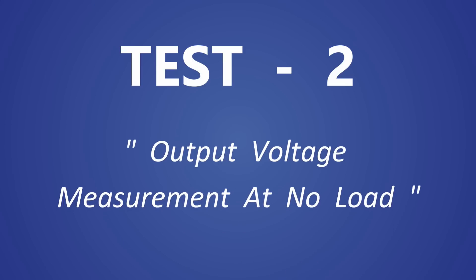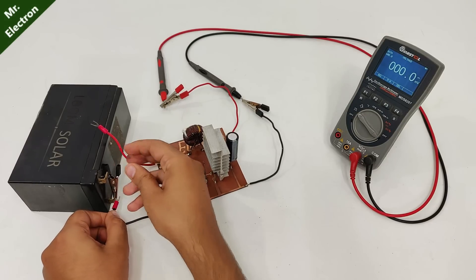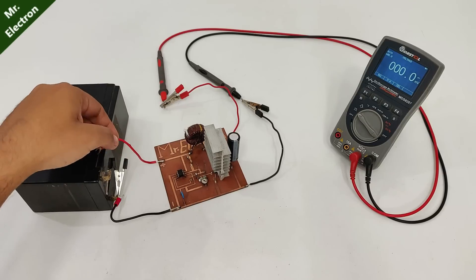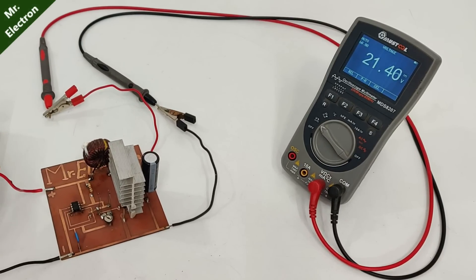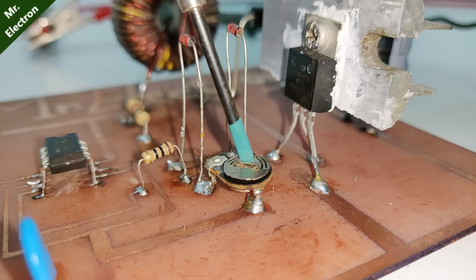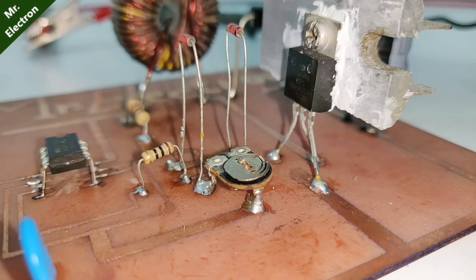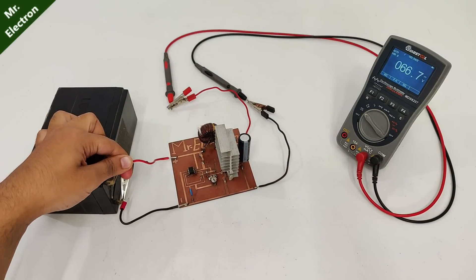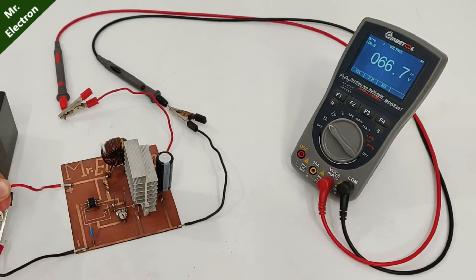Test 2: output voltage measurement at no load. The input voltage is going to be 13 volts from this UPS battery. Keep watching the display of the multimeter — so it is 22 volts. Now let's increase the potentiometer knob for higher output voltage. And now we can see that the maximum output voltage is as high as 66.7 volts DC.